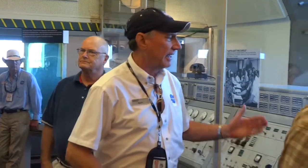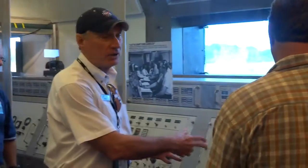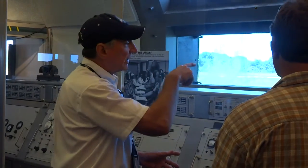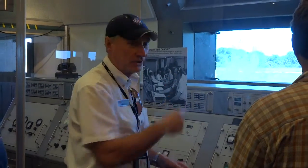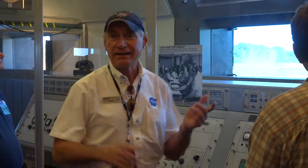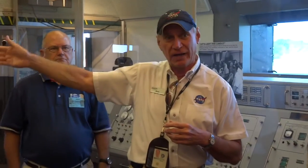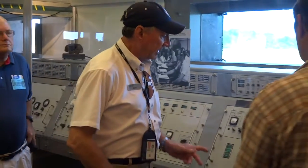This is the firing console right here. This is where Wernher von Braun stood — he stood actually in that picture right behind the console, overlooking the room. Behind him you can look out the windows and see the rocket on the launch pad. The other setup on the other side is for firing room six, facing pad six over there.